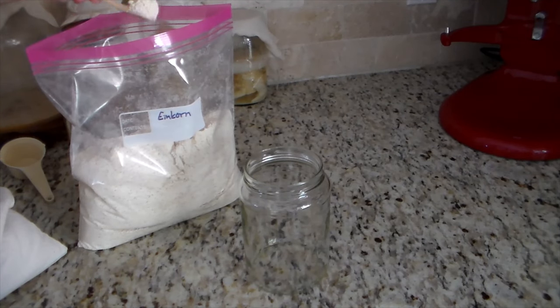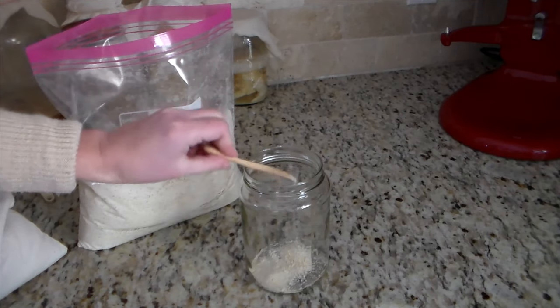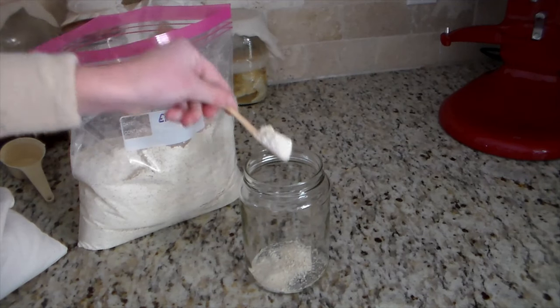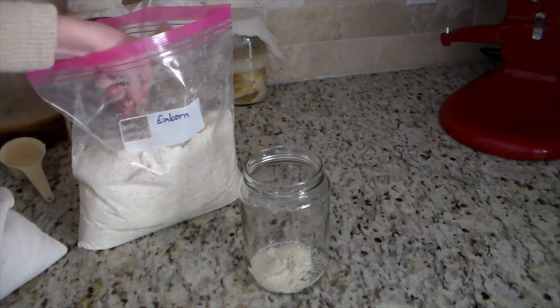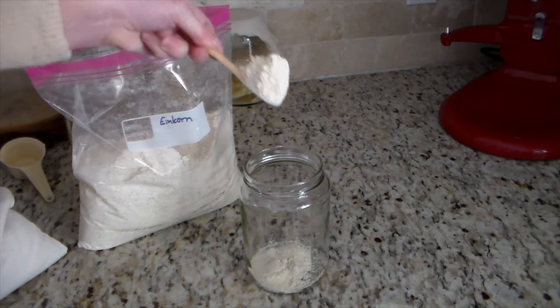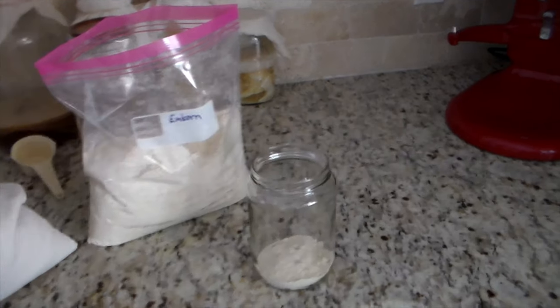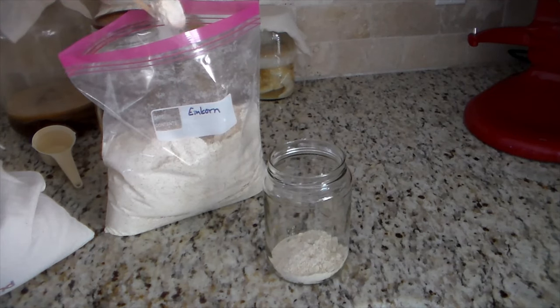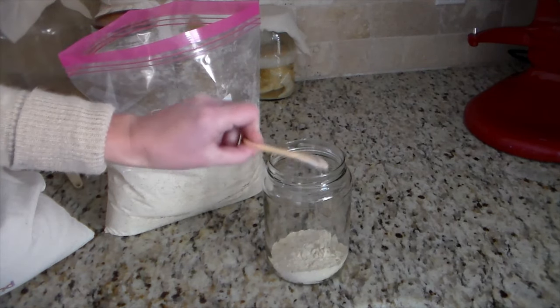Doing a sourdough starter is not a hard process. I know there are a lot of different recipes and directions to do a sourdough starter and they're all a little bit different. Some add sugar, some don't. Some add potato to it, some don't. There are many ways to do it.